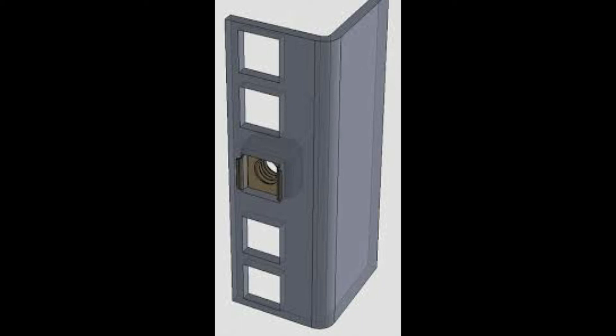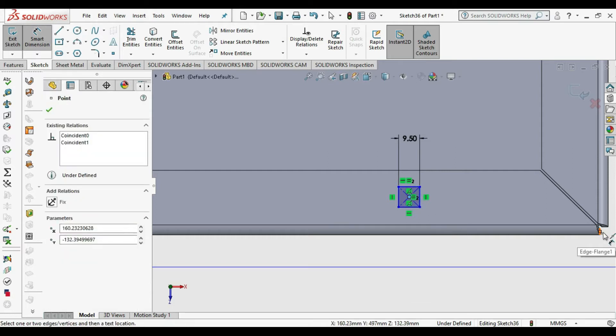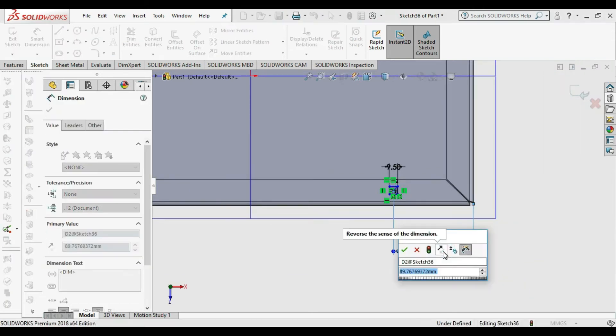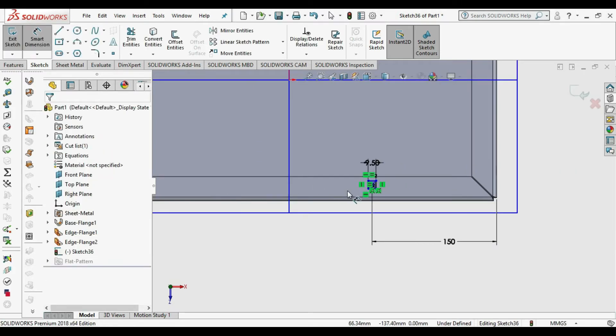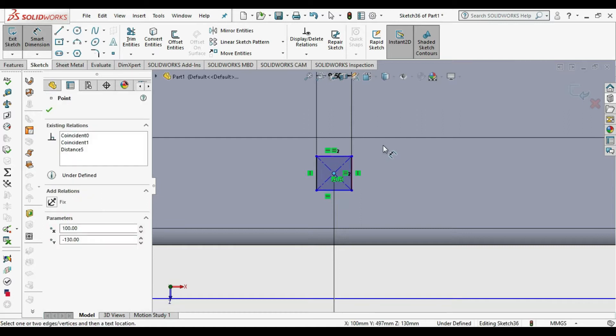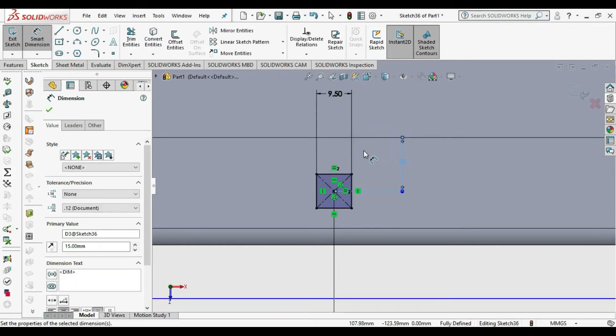We are choosing the 9.5 by 9.5 square cutout and then choosing the other distances — the distance from the end edge and the corner of the cage flange. The sketch is fully constrained.